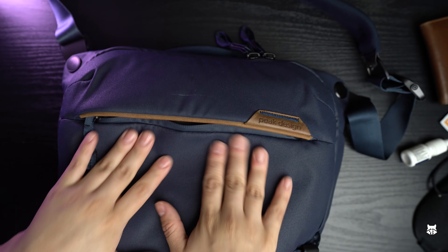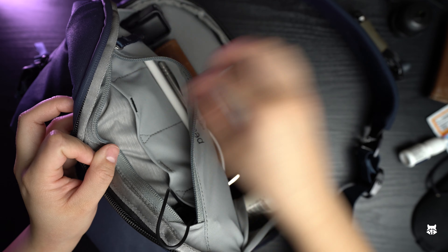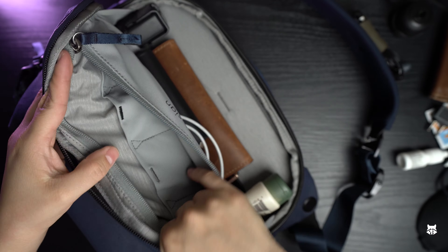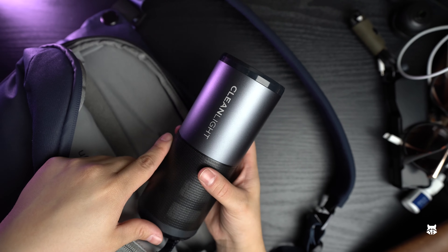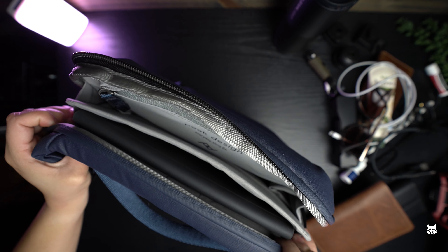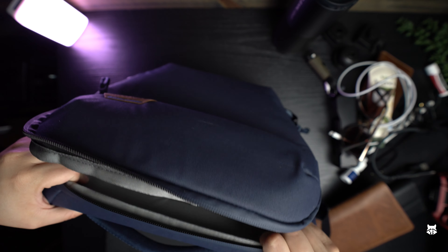Now let's go return the Peak Design bag. The 6 liter sling can hold quite a bit — let me show you what I had in it. On the way back from Chicago I had the clean light air, my Nintendo Switch with the grip case, the Nomad battery pack, and the iPad with the magic keyboard. That thing was packed to the brim. When it was really packed, I had to stick my hand into that tight front pocket for my wallet and chapstick. And to get the iPad out, I had to take almost everything out of the main compartment, push from the back, and pop it out.